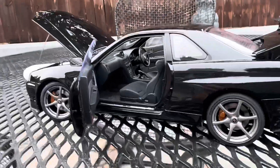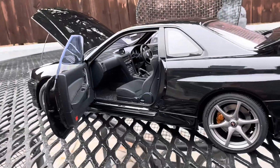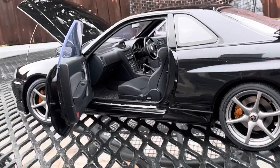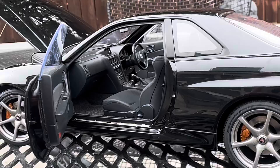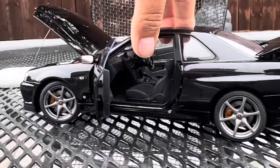Here's the passenger side interior — it's carpeted. Love the 90s style. One of my top favorites; such a beautiful car.